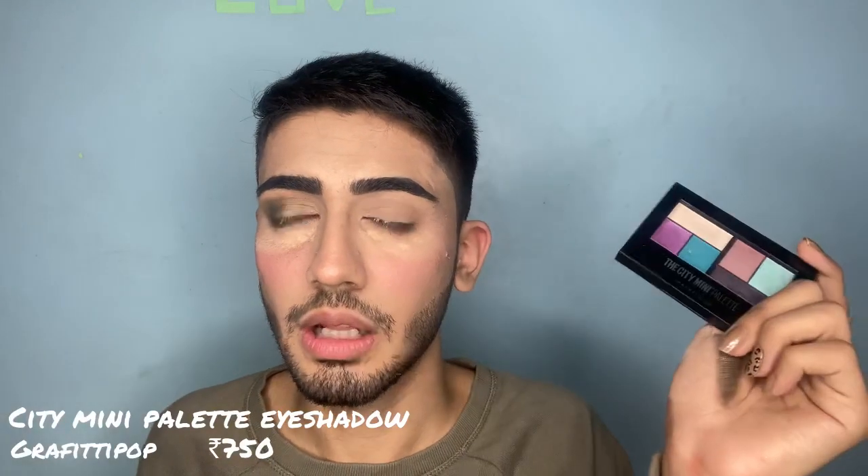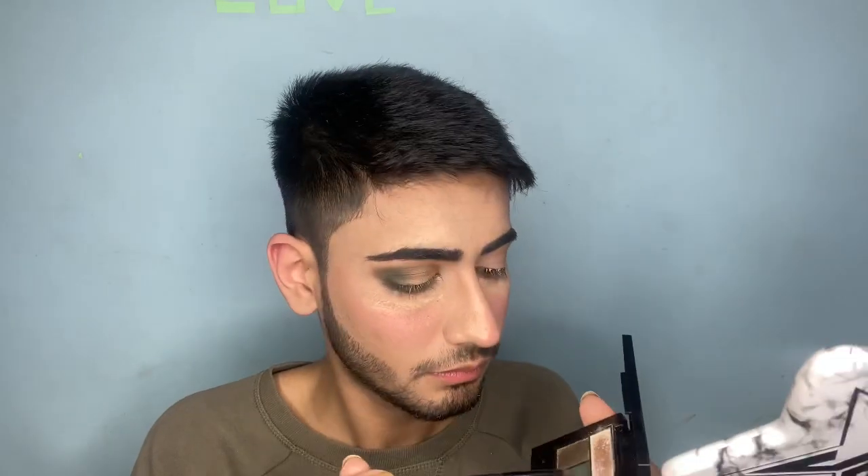Now I'm gonna do this eye — I'm going to put colorful shades on it. I'm taking this shade, now a green shade, and for my inner corner this shade. This palette is called the City Mini Palette by Maybelline New York. The palette I used here is called Urban Jungle and this one is called Graffiti Pop.